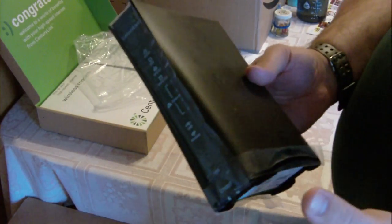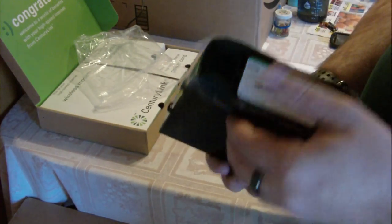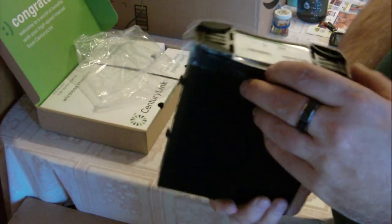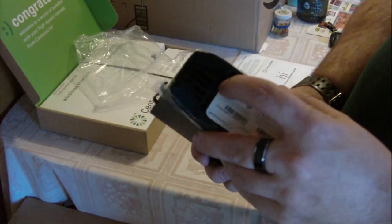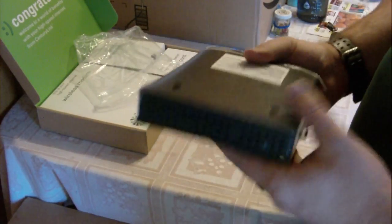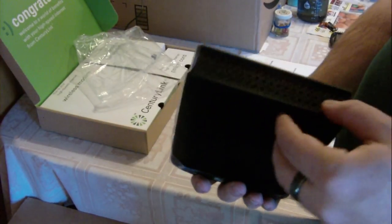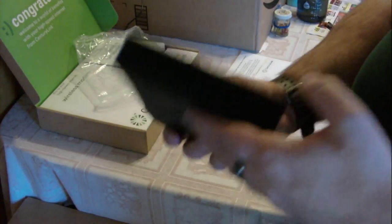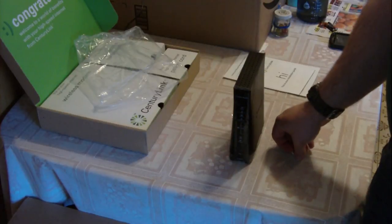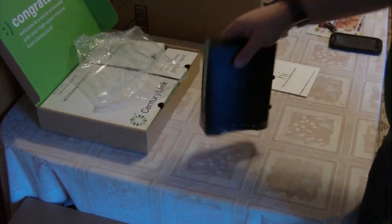Here's the deal with this modem and router — it's wireless and it does work, but here's the issue. On the bottom there's this one vent that's open; all the other areas are sealed up with no vents on the sides. On the top you have vents, but not all the way across — some of them are shut. So when you set this modem up and get it running, there's hardly any airflow from the bottom to the top, only from the back part where air can get in.